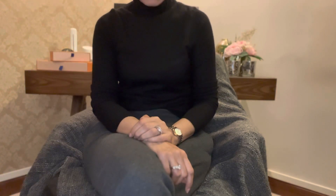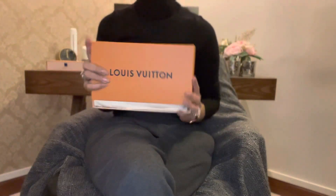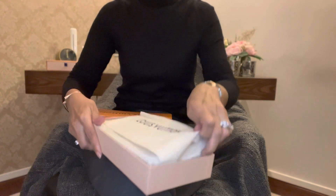In today's video I will be doing an unboxing of my Louis Vuitton Felicie Pochette. So here it is, let me show it to you. There you go — and here's the dust bag.